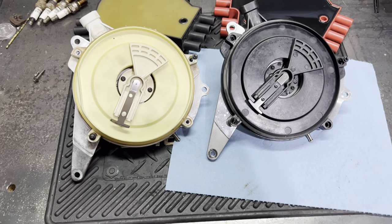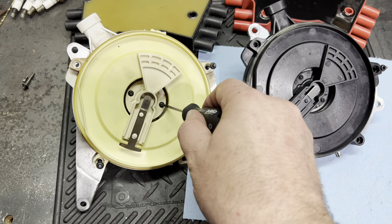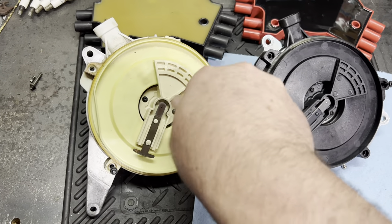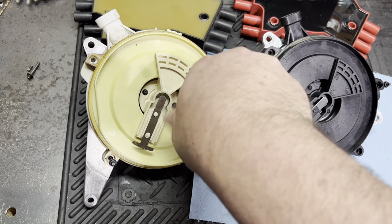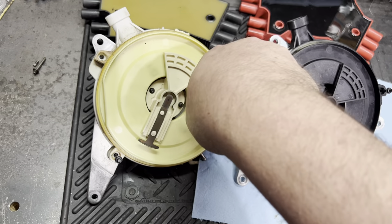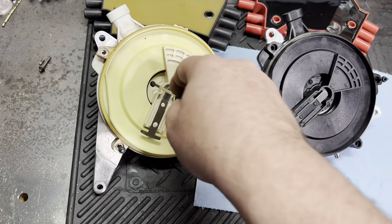That all boils down to a manufacturing defect. It's like as soon as the first step is done when they're making these things, it's already junk.